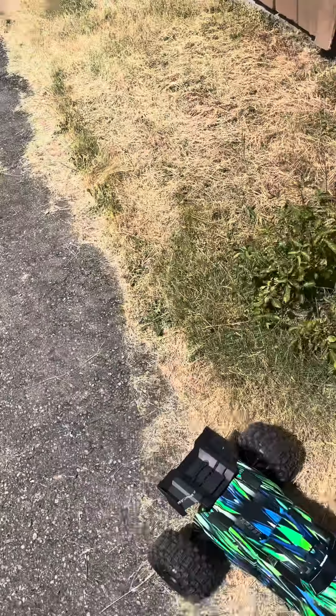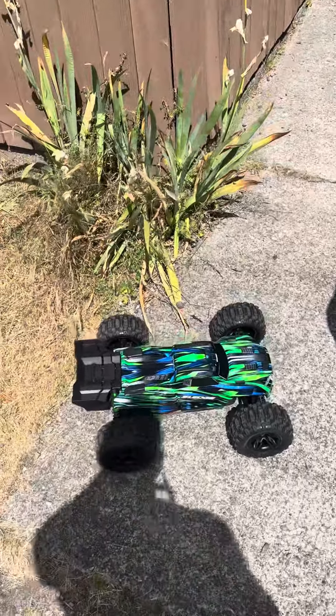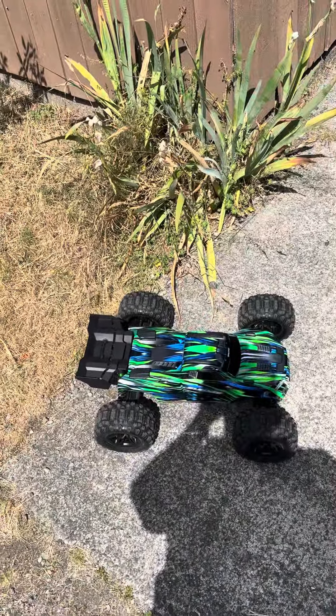Well, that's all the filming I do before I wreck this thing. This is a good truck — get one. See you next time.